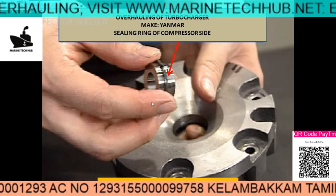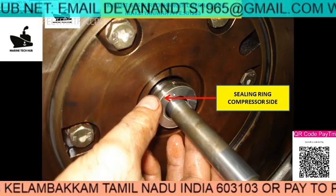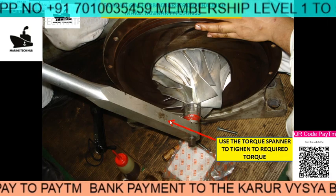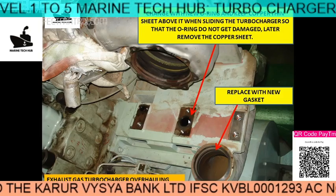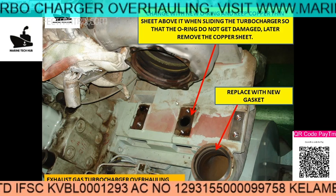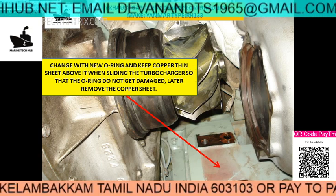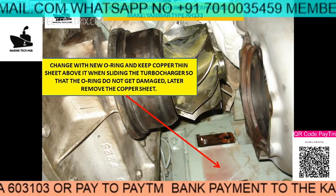You can see the seal ring on the compressor side — replace it with a new one. Change the compressor side sealing ring. Once it is assembled, use the torque spanner to tighten it exactly to the required torque. Before putting it in place, make sure you change the O-ring and the gasket. Put a copper sheet on top so that when you are sliding it in, the O-ring will not get damaged. Push it slowly inside without damaging the turbine, then remove the copper sheet, put all four bolts and the locking arrangement in place.